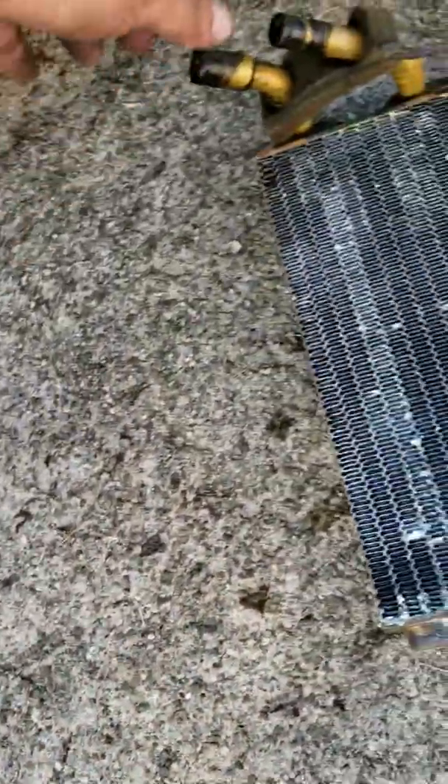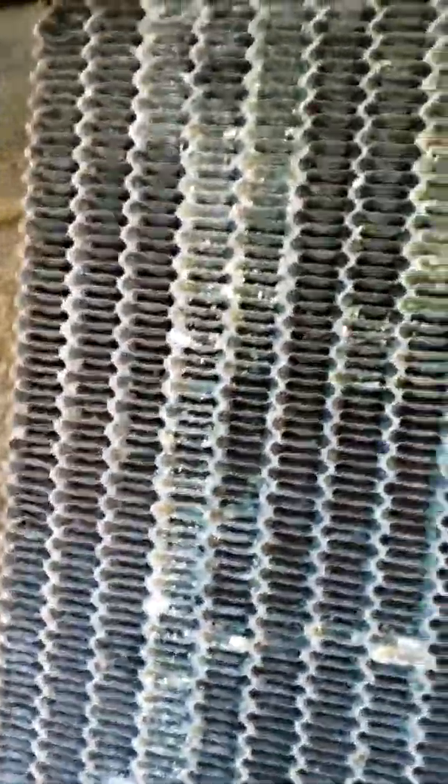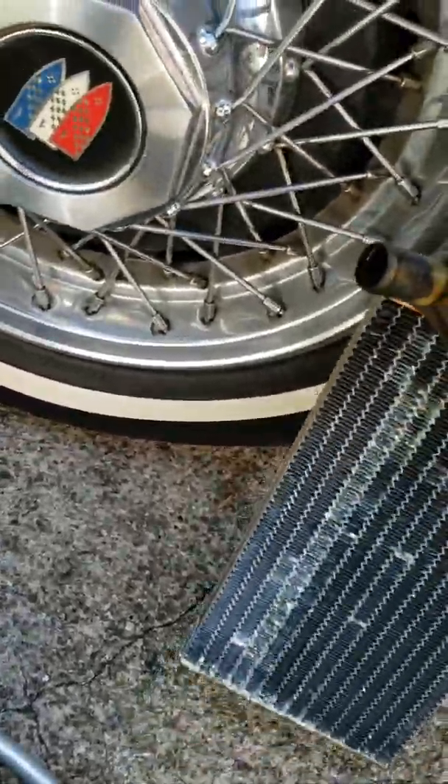We're going to replace it even though it may not have strictly needed it. Here's our main issue — this heater core right here. Look at that: just from it laying on the ground since I took it out, it leaked to right there. So we know it's leaking somewhere. That thing was definitely leaking, so we're getting rid of it — got new ones.